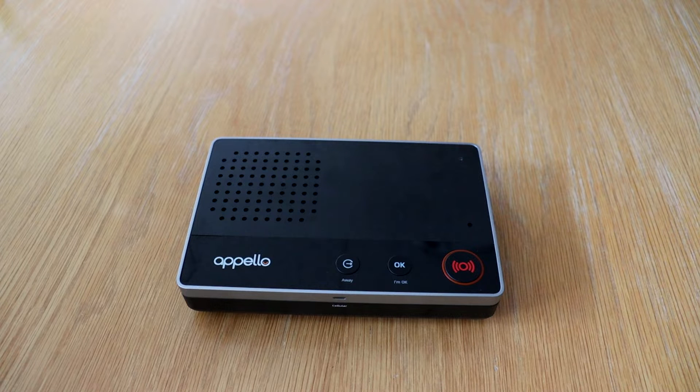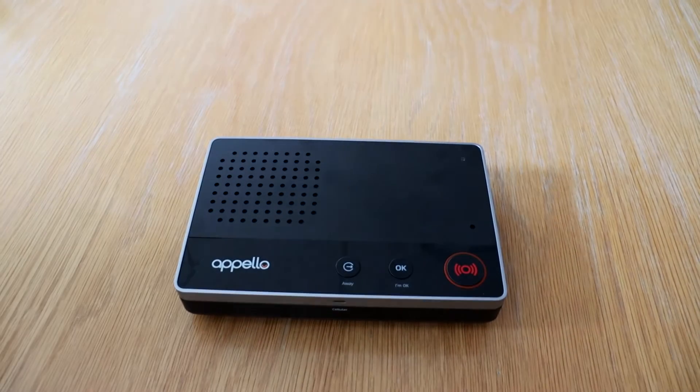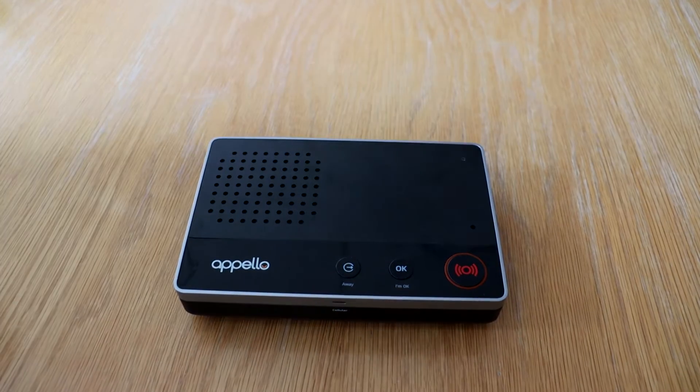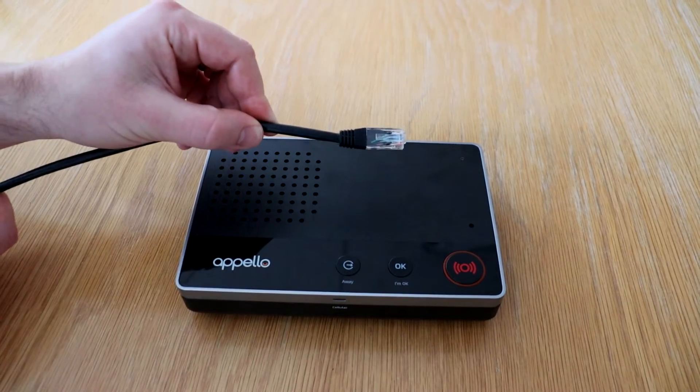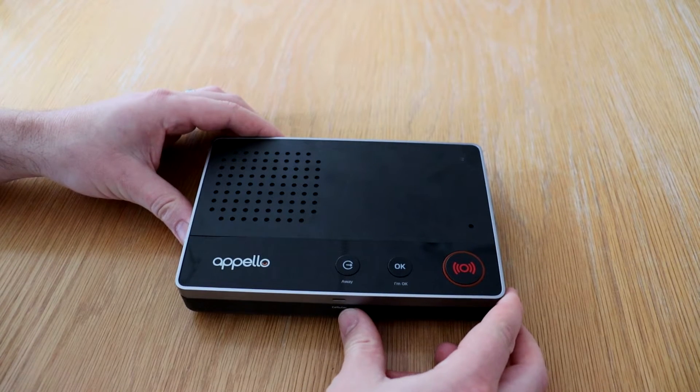It's going to need to be in reach of a DC mains power supply, and also if you're installing with an ethernet cable, then within easy reach of your router. Your smart life alarm will come with a SIM card pre-installed.